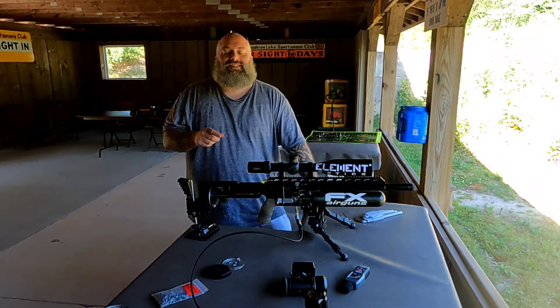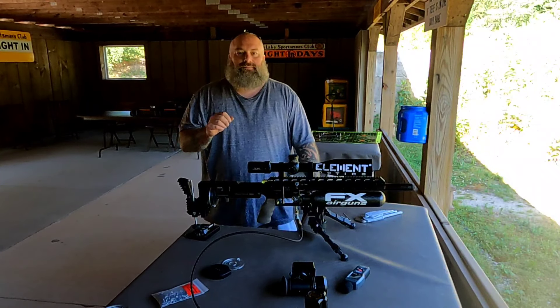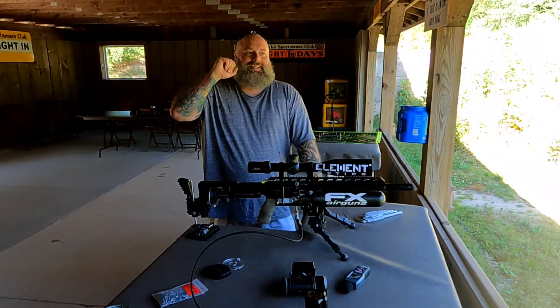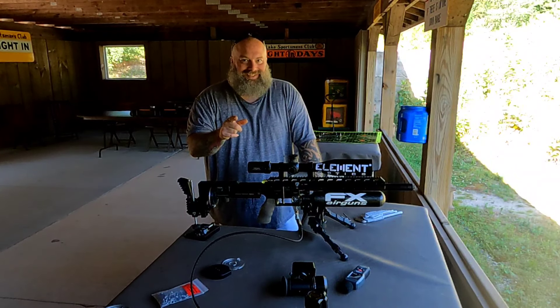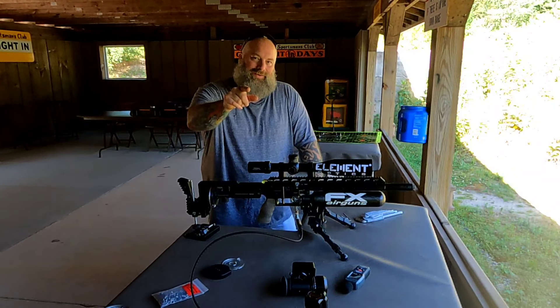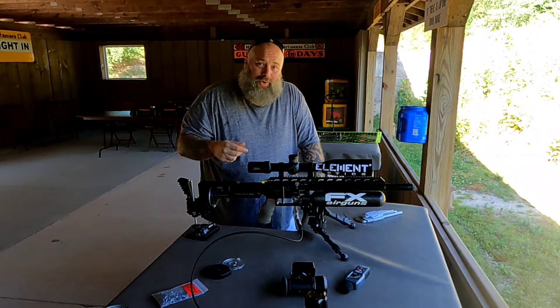Hey, what's going on everyone? Moose here, Air Guns of Michigan. Today I want to talk to you guys about something that just hit the market. I got a sample of it and you're going to want to see it. So stick around, we'll be right back after all these people I support.